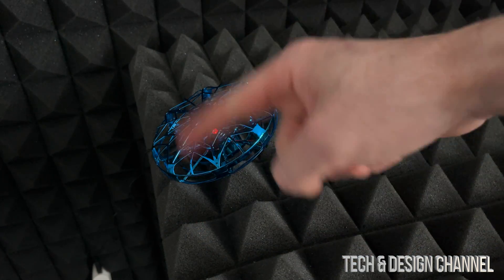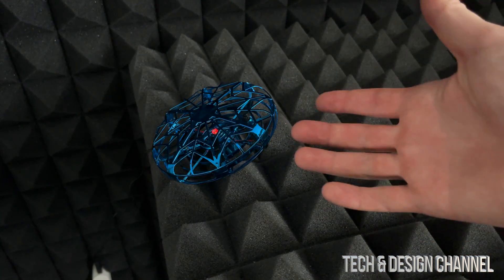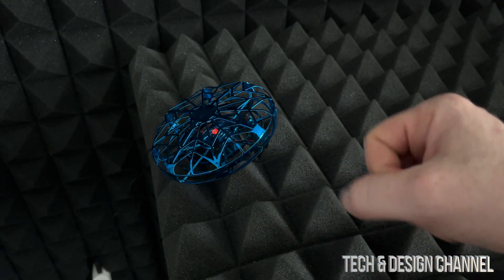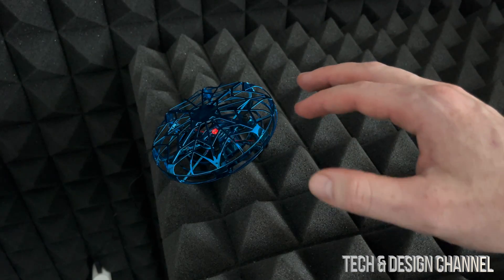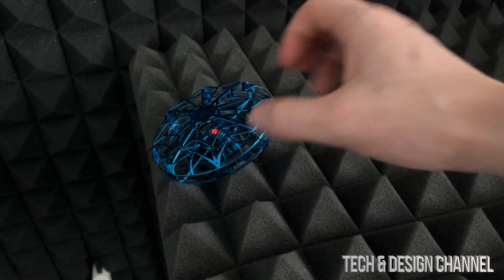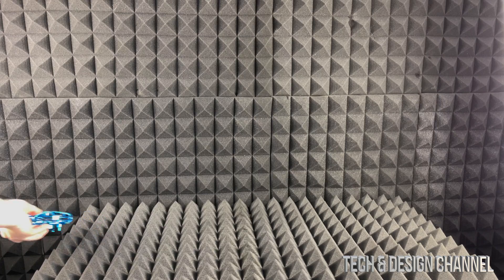Once we hook it up to electricity, you will see a red light. I had to turn off all my lights in order to see this red light on camera — with all the lights on, the light is so minimal that you can't actually see it's red. So if you don't see a red light, turn off the lights in your room. The light itself is very dim. When it's fully charged, the light will be off.